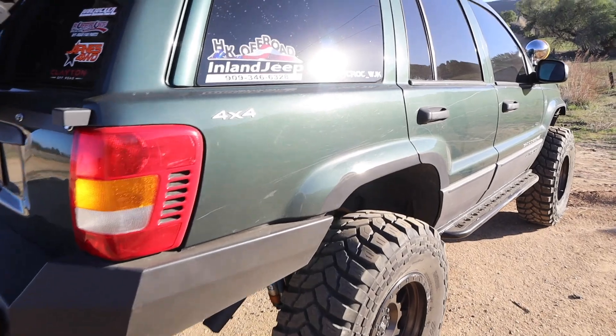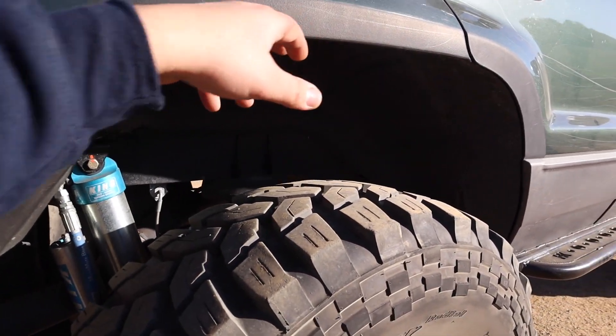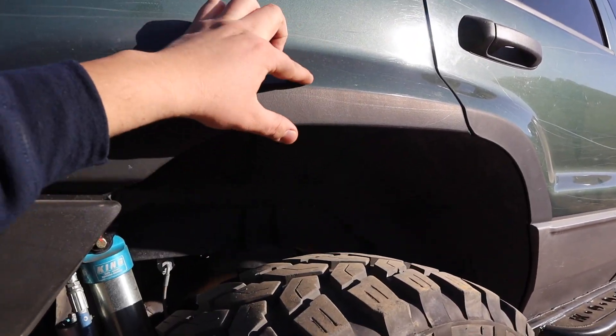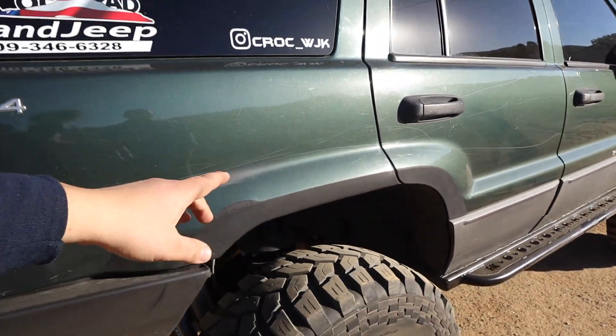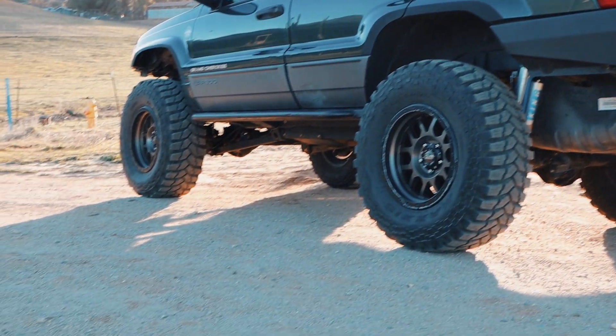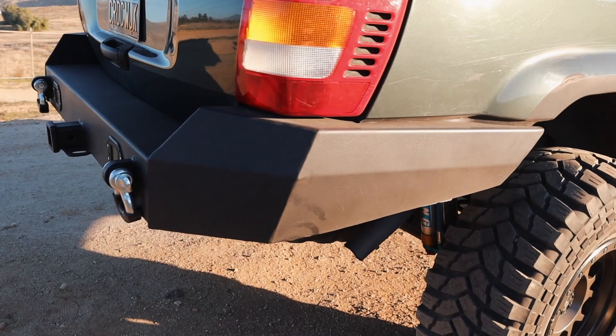They highlight the fender cut, which follows the body line — a common cut style. Inside the fender it's all insulated so no water gets into the Jeep.